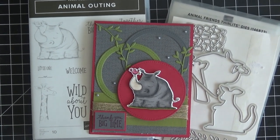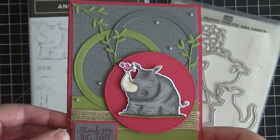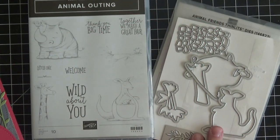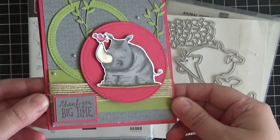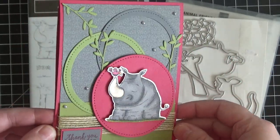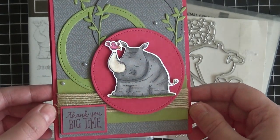Hi everyone, it's Christine here from Christine Stampin' Spot. I am an independent Stampin' Up demonstrator and I am really excited to share with you today this super cute little card using the Animal Outing Bundle from Stampin' Up. The bundle comes with the Animal Outing stamp set and the coordinating Animal Friend Thinlit Dies.